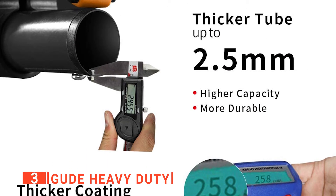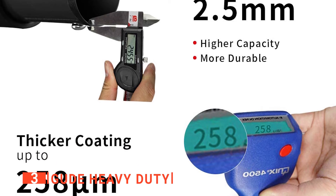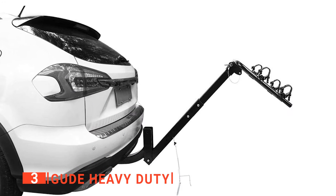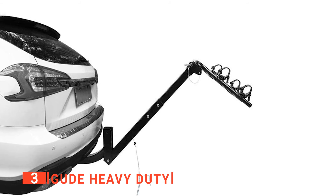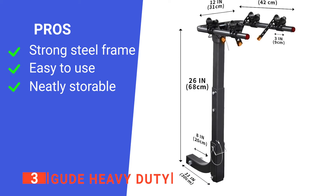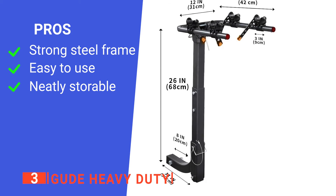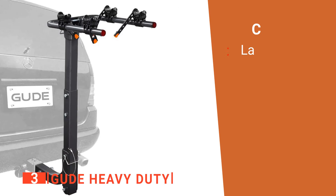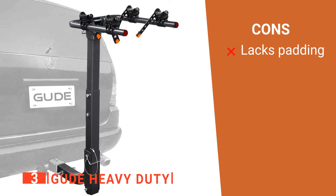The 16.5-inch folding arm mount design can be easily folded out of the way when not in use, further improving safety and saving space. Like others on this list, the Goud has a tilt-away design that enables you to open the car trunk easily while the bike rack is still in place. Its pros are: it has a robust construction, a user-friendly design, and it conveniently folds away while still attached. However, it has no padding, so adding a bit of tubular foam is a good idea.